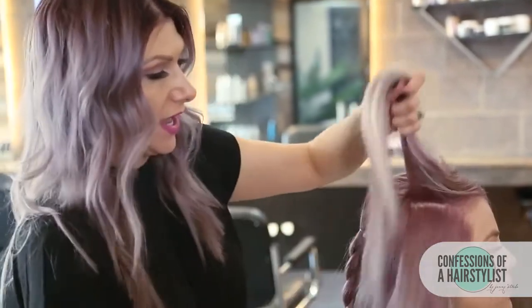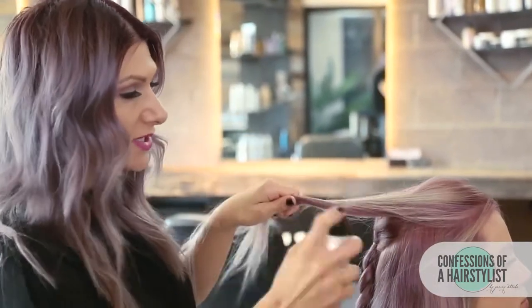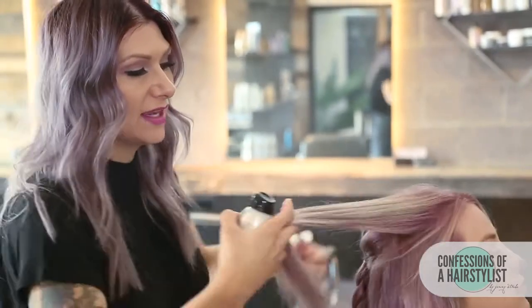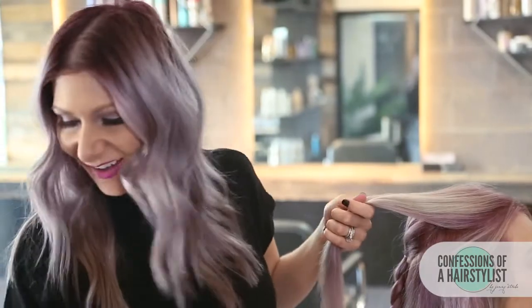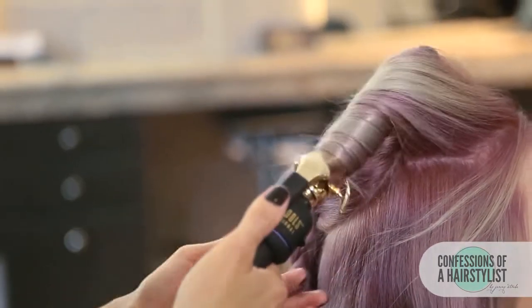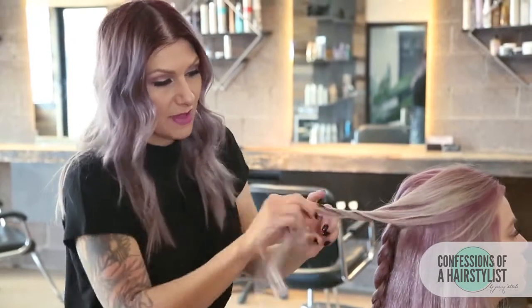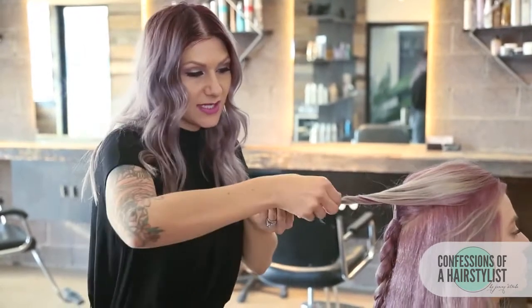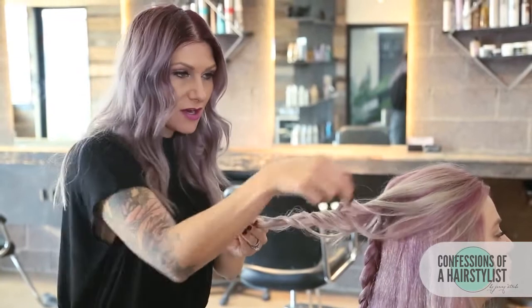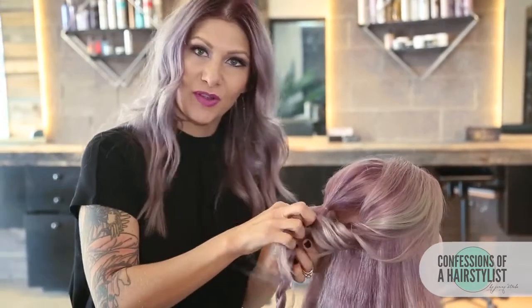Now we're going to pull all this hair back into our braid and create the beautiful mermaid style. We actually want to curl the hair, so I'm going to use Kinra's Fast Drying Hairspray. This stuff is awesome — it has thermal protection in it and it's fast drying. I'm just going to spray it on each section and then lightly curl it with my one inch curling iron. After I've curled it, I'm just going to go ahead and twist that bit of hair, then pinch and pull it for some volume and texture. Now we're going to place this curl inside of our braid — I'm just going to open it up and simply pull this curl through.